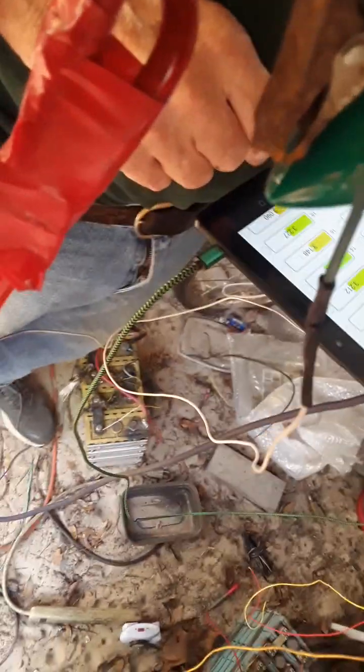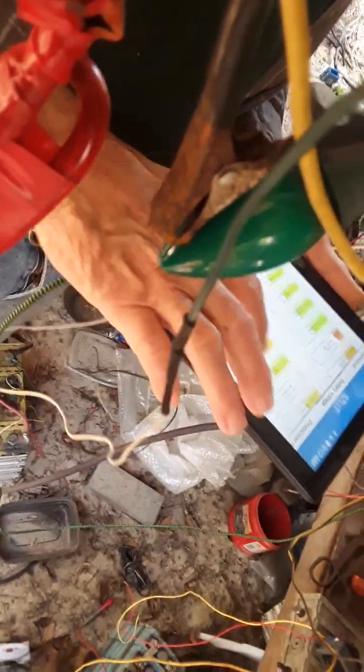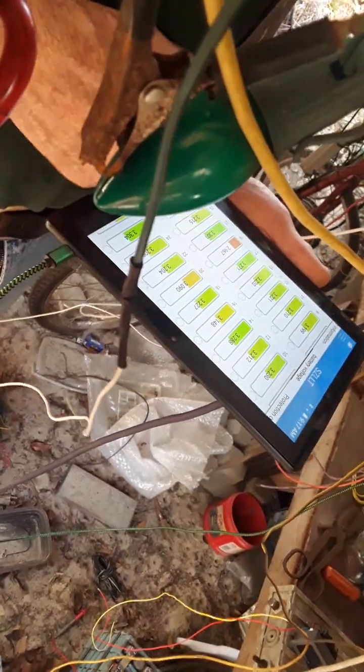Look at that one — 2.7 volts. Holy cow, that's crazy. I've been draining these cells down to find out who's the good guys and the bad guys — the cops and the robbers.